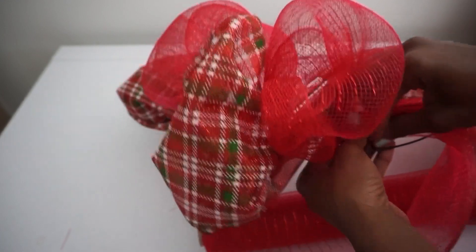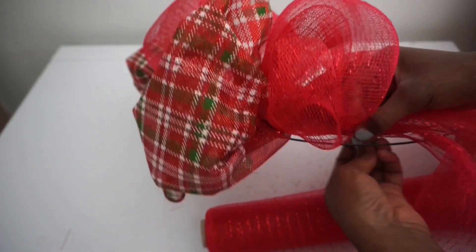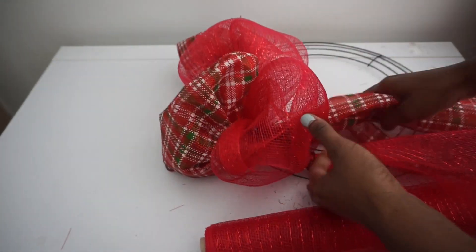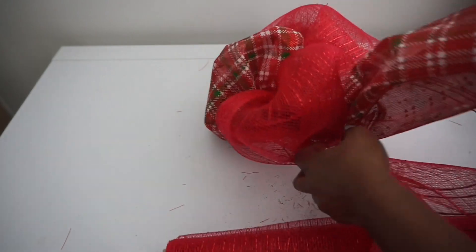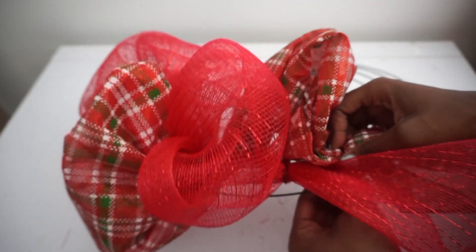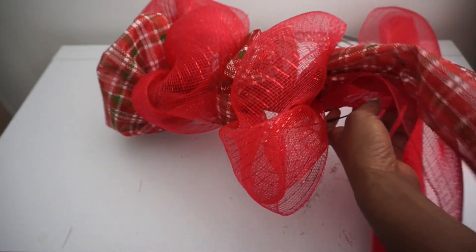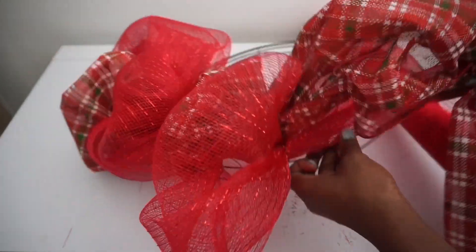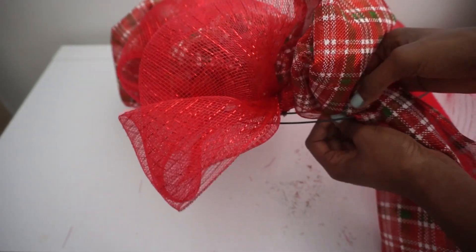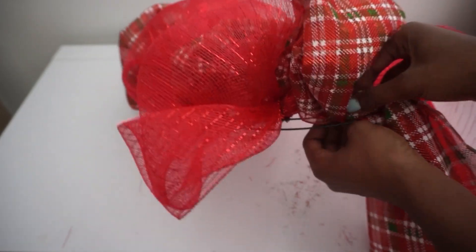I crossed it over so that all of the red mesh wouldn't be on the inside and all the plaid on the outside — I wanted to alternate that way as well. So I continue alternating all the way around the wreath: cross it once more, make a poof. I'm still sticking with twisting the stem around the inner two rings, but you could twist it on just the outer ring, then the inner ring — outer, inner.